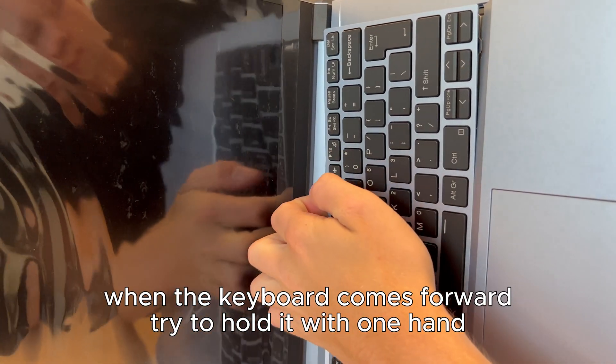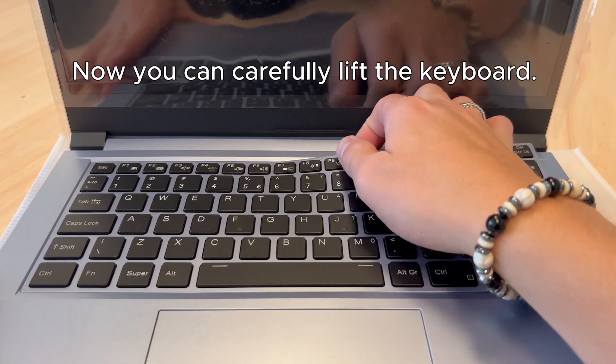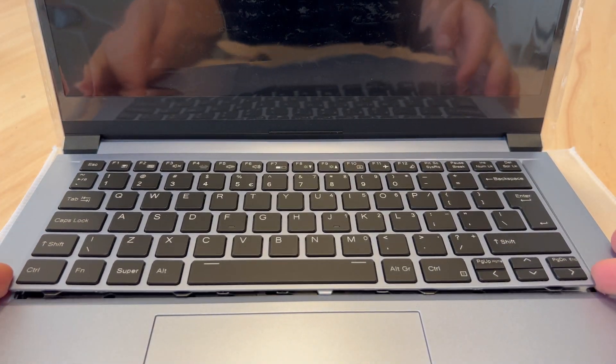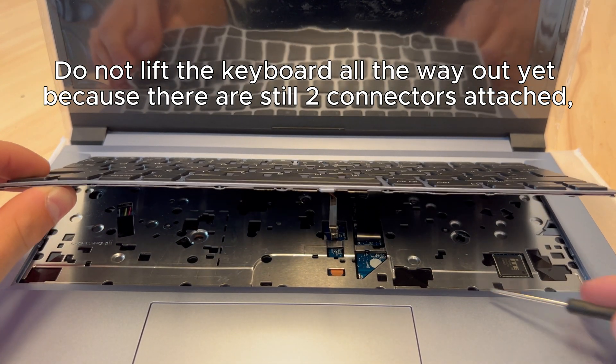When the keyboard comes forward, try to hold it with one hand. Now you can carefully lift the keyboard. Do not lift the keyboard all the way out yet, because there are still two connectors attached.